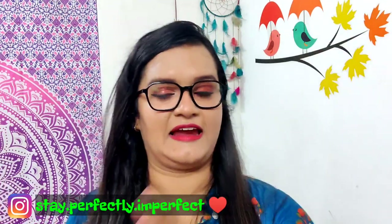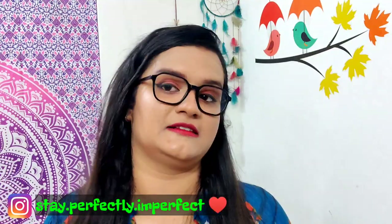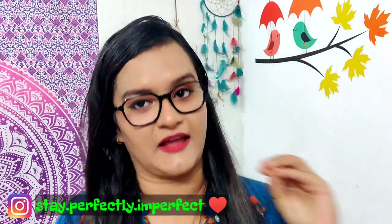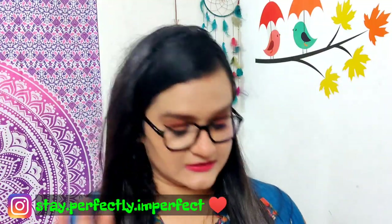Vanilla is on the lightest side, whereas hazelnut is on the very strong side. If you add a little bit of this coffee, you get a proper taste and the bitterness is also proper. So in total, seriously, I just want to tell you —